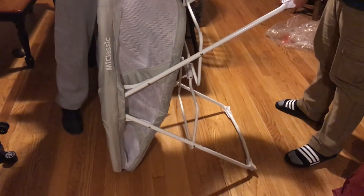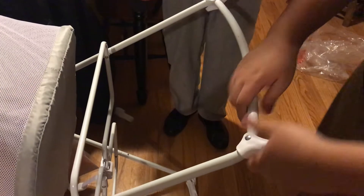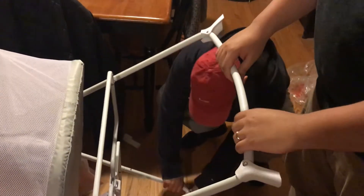Oh yes — there you go. So just station it — pull it outward. There you go, that's it. And now it will be stationed instead of rocking — it will stay in place. Let's see.